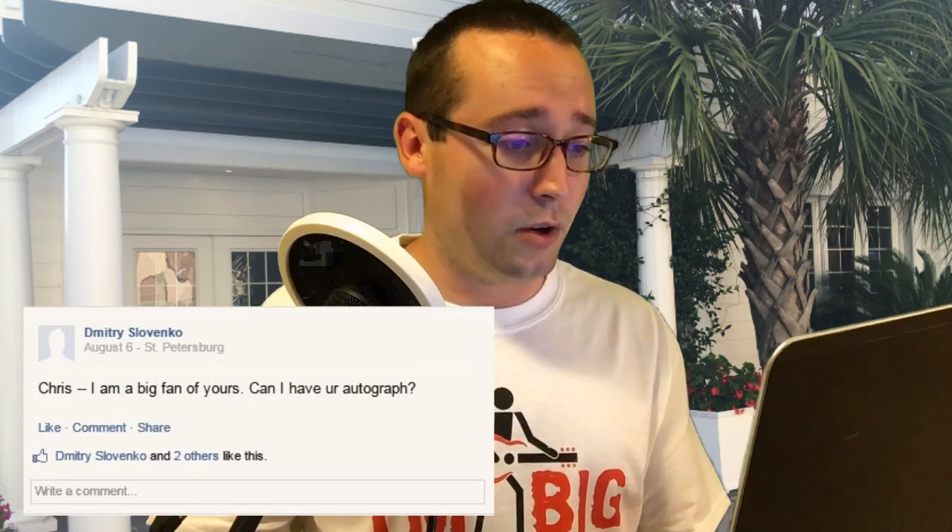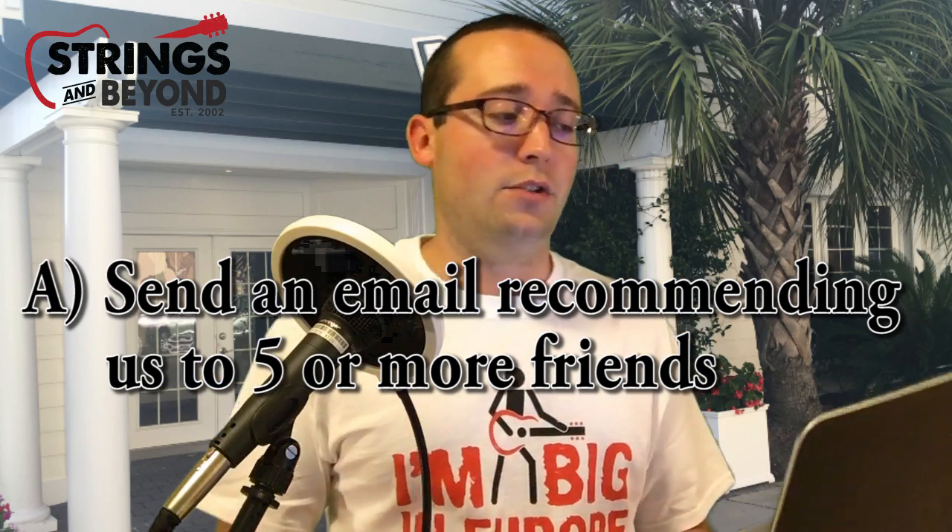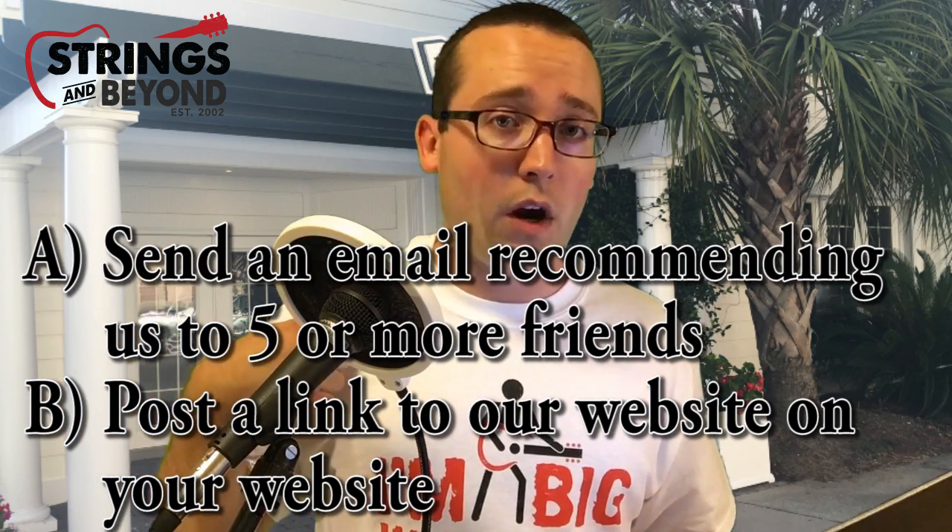Question five is from Dimitri Slavenko in St. Petersburg, Russia. He writes: 'Chris, I'm a big fan of yours. Can I have your autograph?' Moving on — question six is from Peter Finnegan in Providence, Rhode Island. He asks: 'Someone told me if I do something I can get free strings. Is that true?' Yes, it is. You can either A) send an email recommending us to five or more of your friends and get us in on that email as proof, or B) post a link to our website on your own website. Those social media accounts don't really count, but if you have your own website, put one of our links on there, let us know, and we'll send you a set of strings up to a five-dollar value free with your next order. You scratch our back, we'll scratch yours — but make sure you shower first.